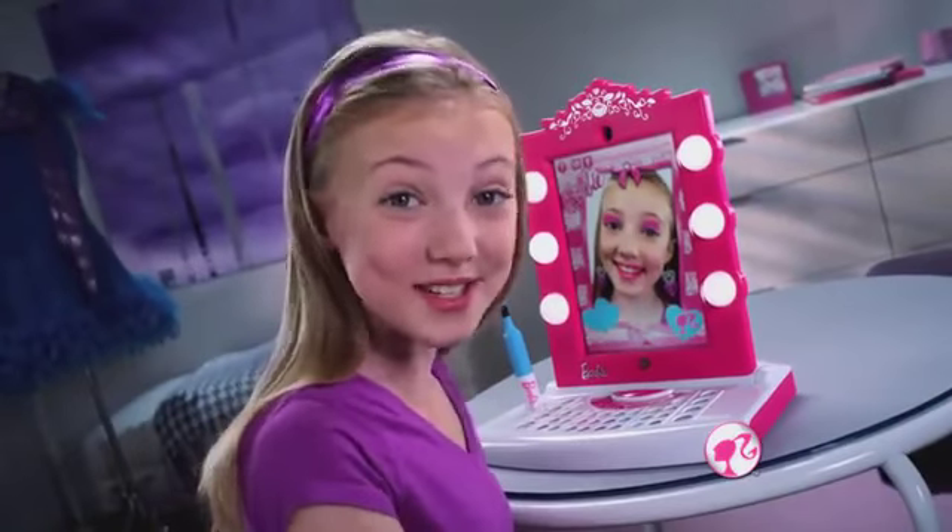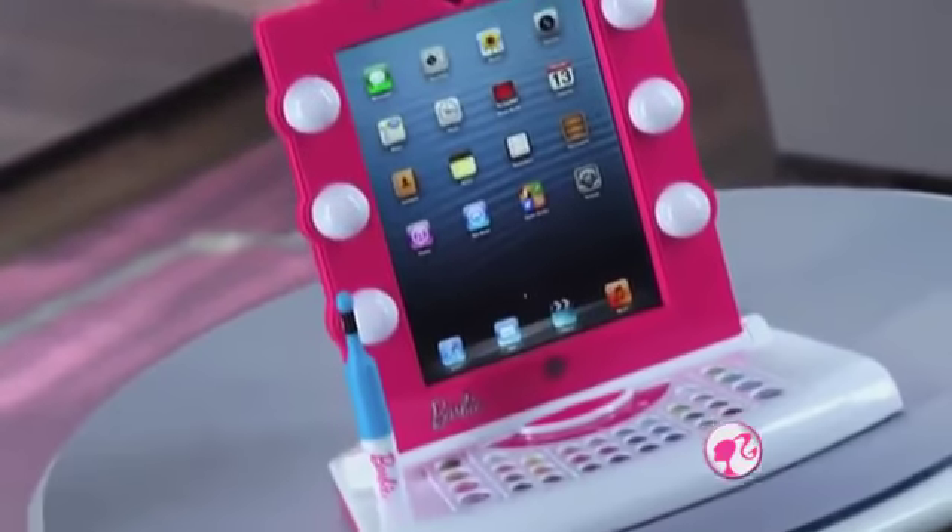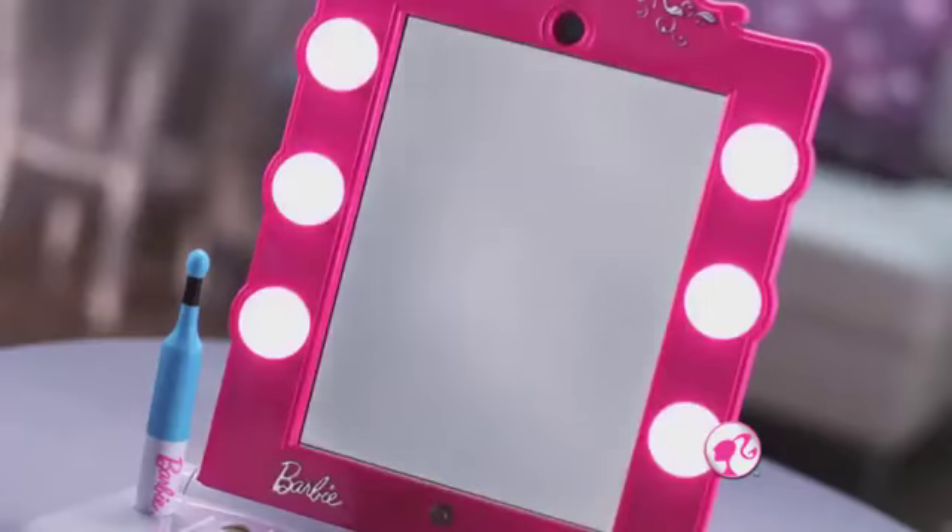Barbie! This is my digital makeover! I insert my own iPad, open the app, and the mirror lights up!